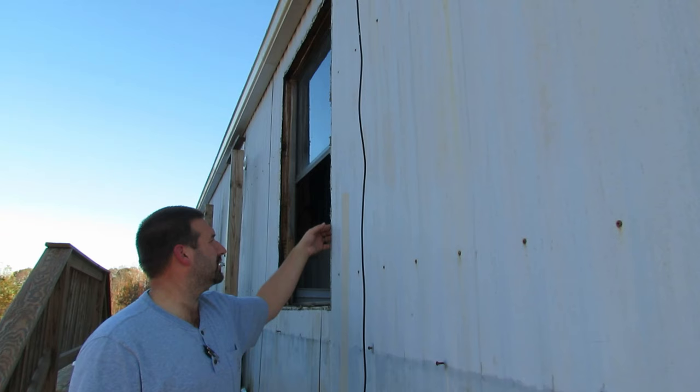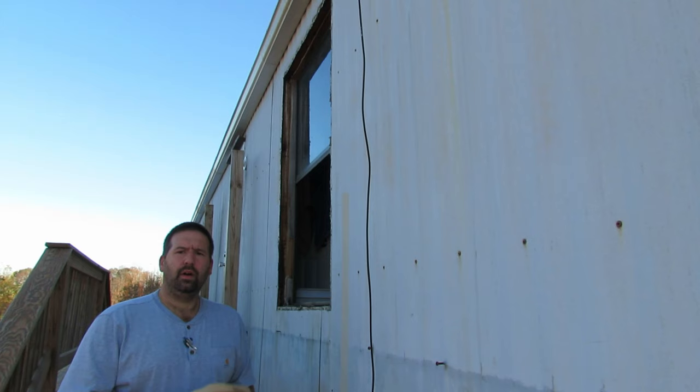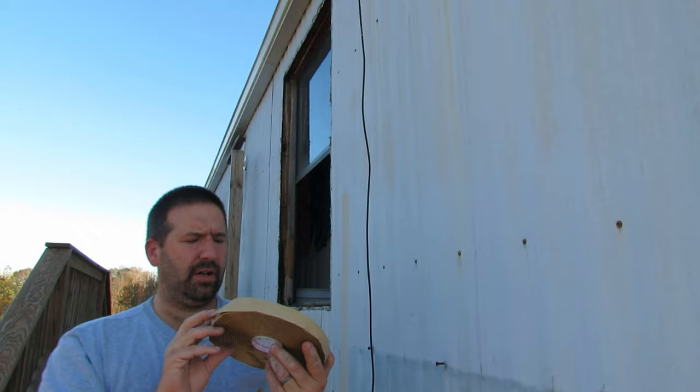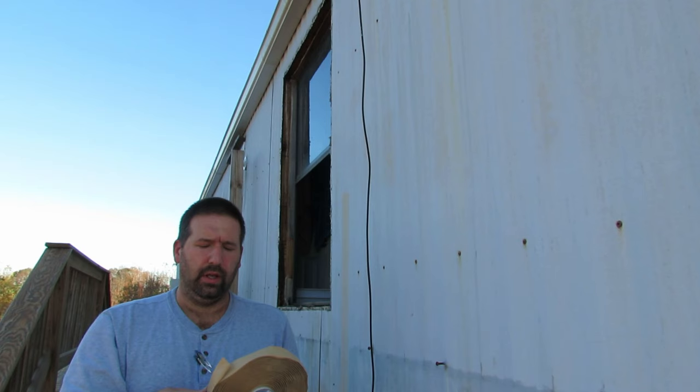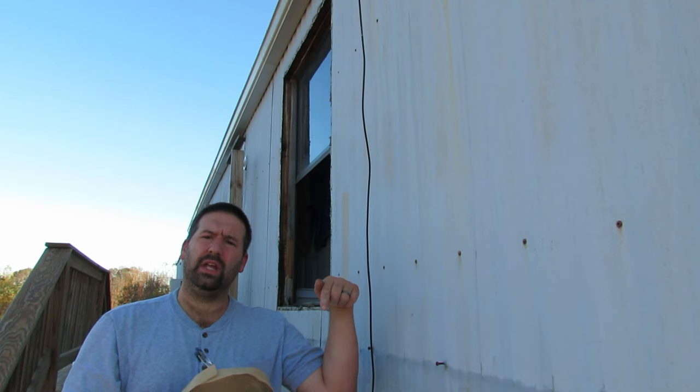I've got to put some putty tape around the seam — this edge here — and then we'll slide the new one in place. I've got my putty tape here, also called tacky tape. I get this at the local mobile home parts dealer and they've been super helpful. I'm sure you can get it online too — if I find it on Amazon I'll put a link down below.